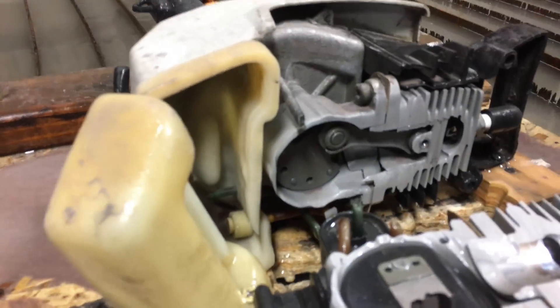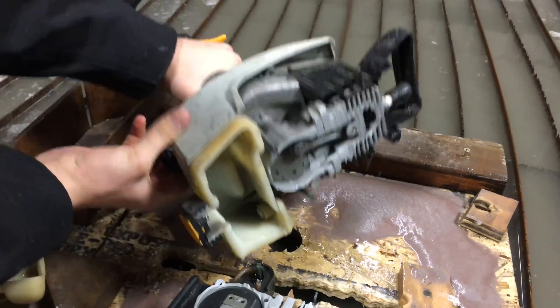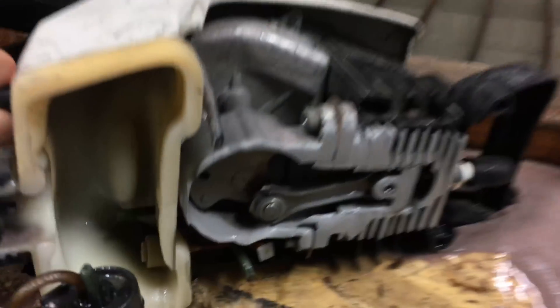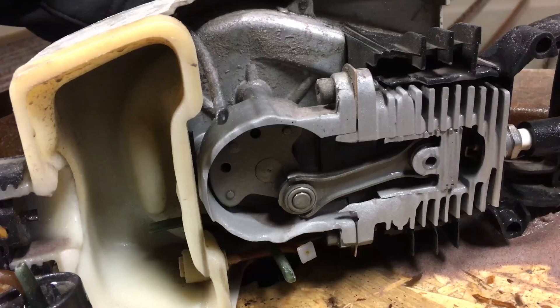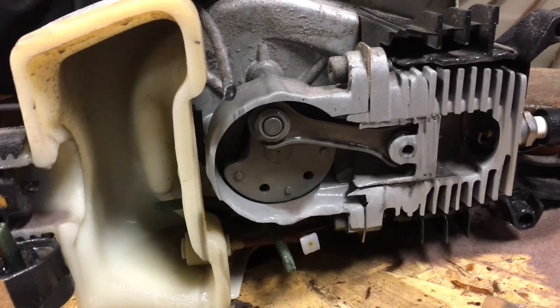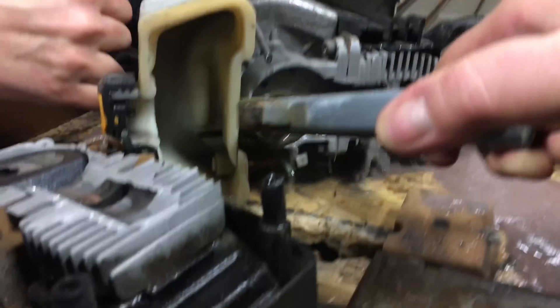I don't think you can get it to start. I really want to get it to start. It's locked up — oh, maybe a little bit. Can you get it to go anymore? Spray it out.